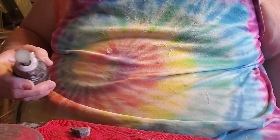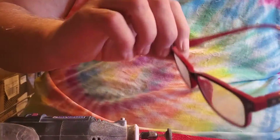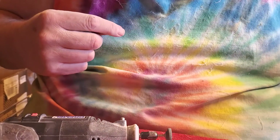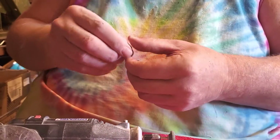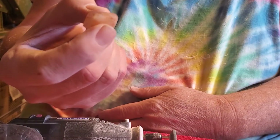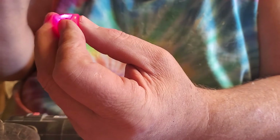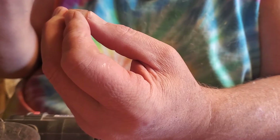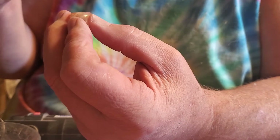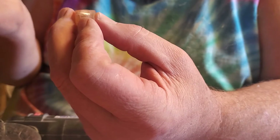So to give you an idea of what some of these stones end up turning out like — we've had this one for a while. This is agate. It is what we call the Trinity Stone, because you can see there's three different pieces basically. Let me get my laser. There's a line here and a line there — three different pieces. How it stayed together the whole time I was shaping it and polishing it, I'll never know. But it did. Stayed in one piece.